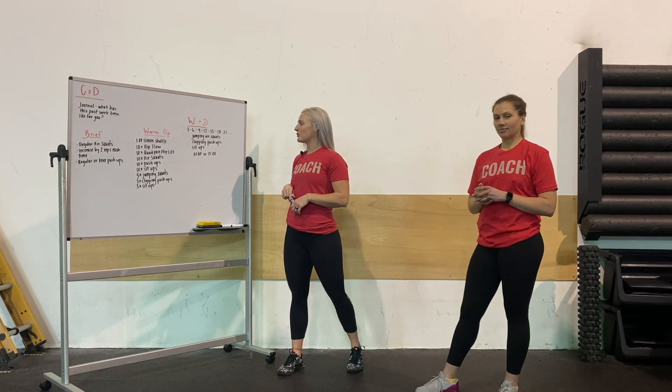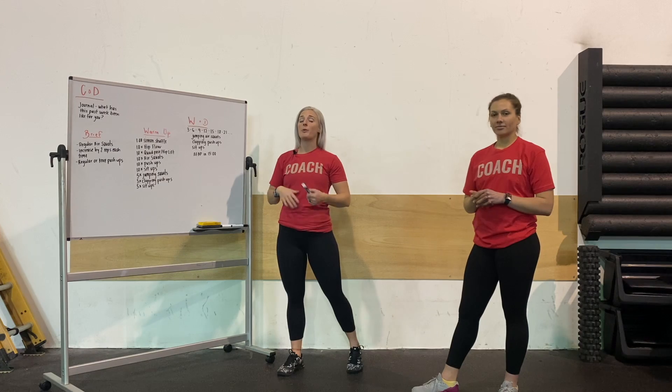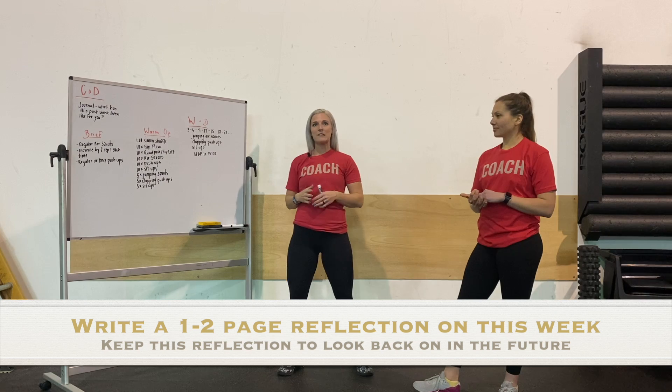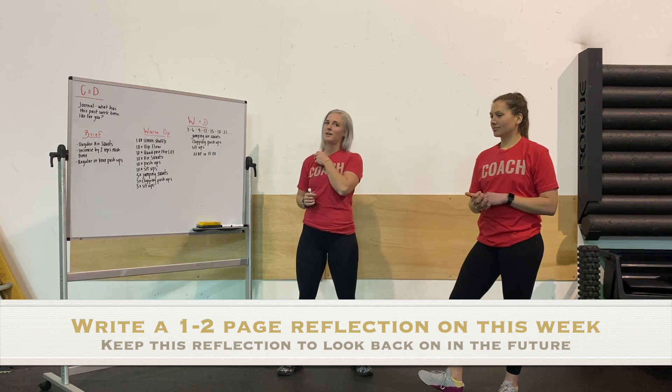Before we dive in and start talking about what these movements and some substitutions are going to look like, we're going to talk about our challenge of the day. I'm going to have Maddie tell you guys what the challenge of the day is today.